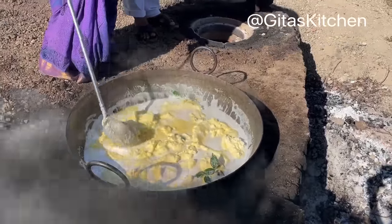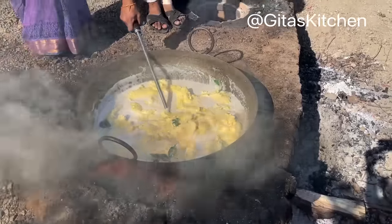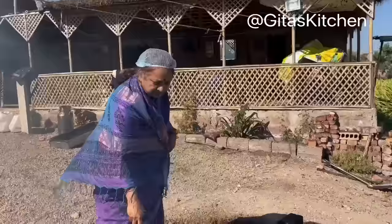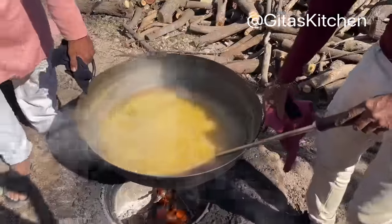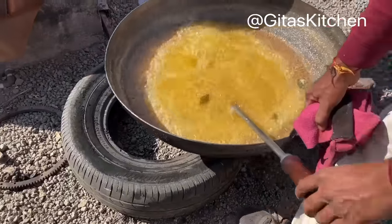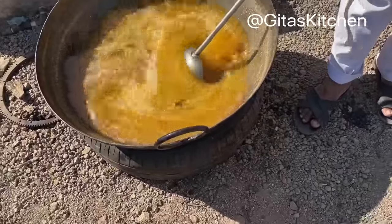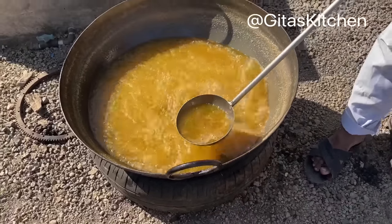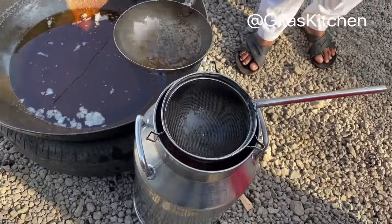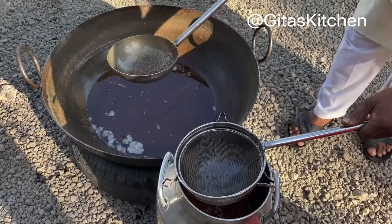From 30 liters of curd, about 30 kg of fresh butter has been obtained, which is now being melted into fresh ghee. The butter has been perfectly melted into ghee. So the finished ghee is ready — from milk set into curd, from curd the butter was removed, and the butter has now been melted into fresh ghee.